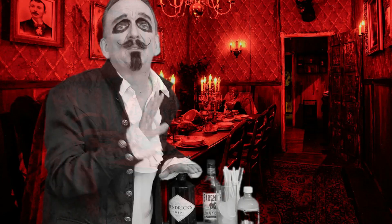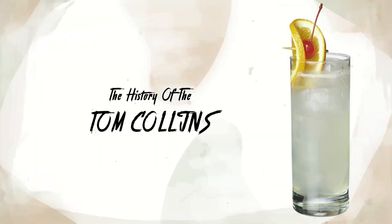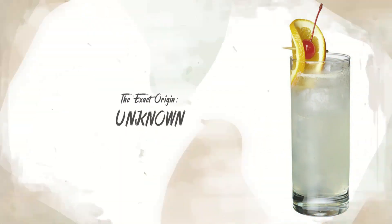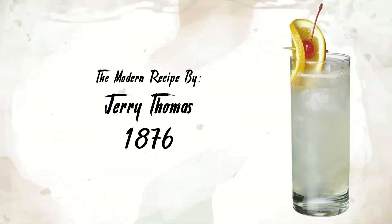The Tom Collins is basically a gin lemonade with fizz — a very classic cocktail. Though a very popular drink, the exact origins are unknown. The modern recipe is by Jerry Thomas in 1876, in his Bartender's Guide.